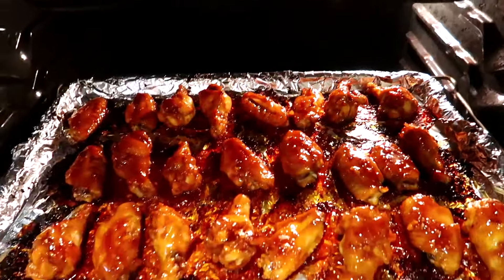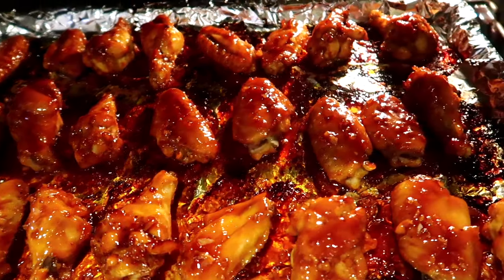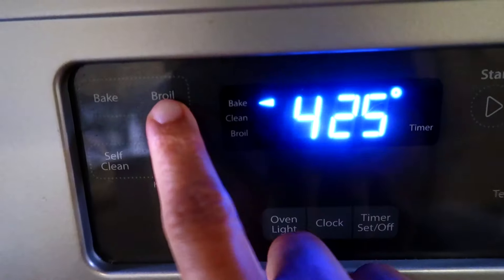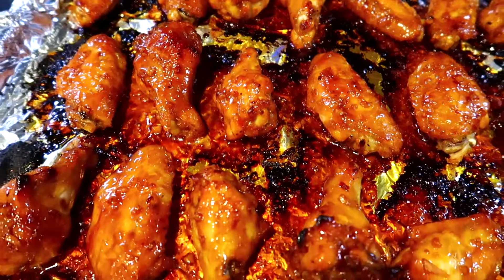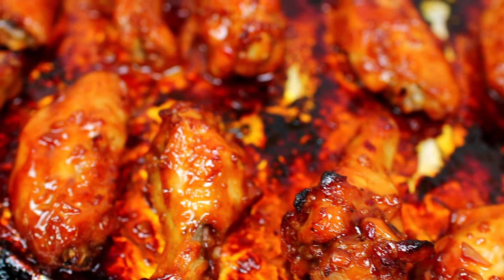In total we're baking the wings for 40 minutes. After they've finished baking they look great as-is, but optionally you can press broil and let them broil for a minute or two — this makes the sauce extra sticky. If you broil them, keep a close eye so they don't burn or dry out.